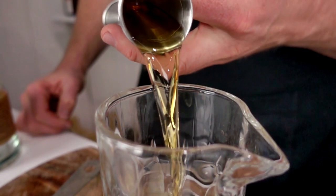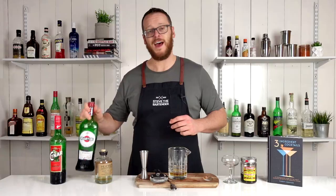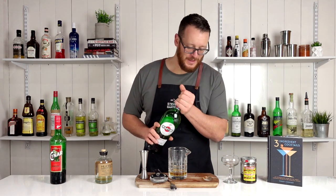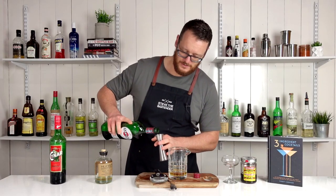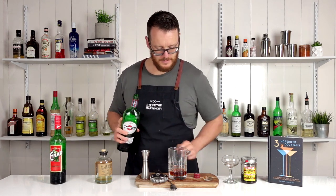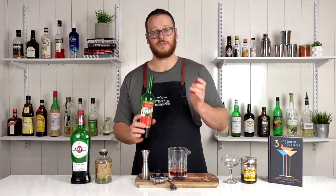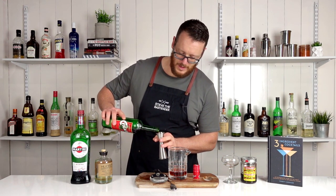Start by measuring 60 ml or two ounces of your chosen rye whiskey, and then follow it with your sweet vermouth. Before I get accosted for using the Martini, this recipe does actually call for it — so 22.5 ml or three-quarters of an ounce. And lastly the bitter component, which is the china, 15 ml or half an ounce.